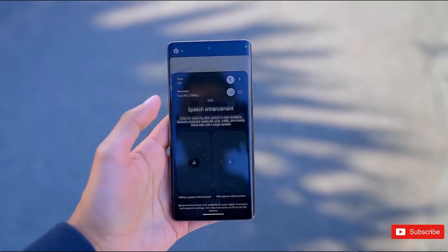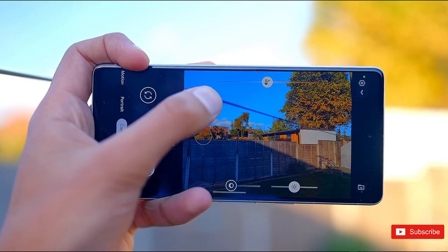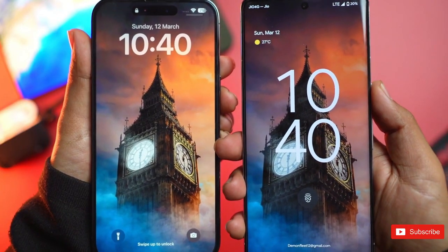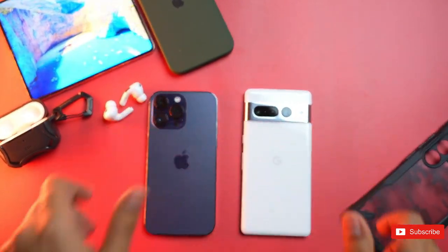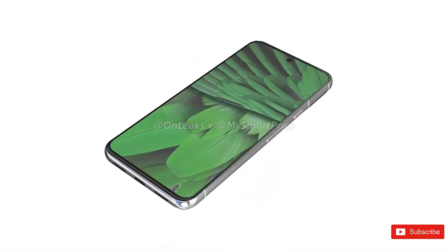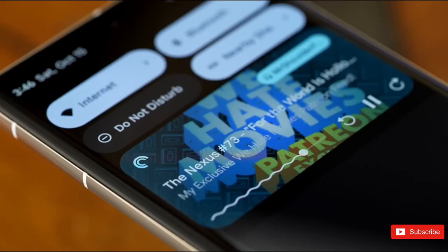The largest member of the unreleased Pixel 8 family looks just like we expected, revising the rear camera island so the third imaging sensor is no longer separate from the primary and secondary shooters, while otherwise maintaining the premium look and feel of the Pixel 7 Pro. Unfortunately, no additional specs or features are disclosed today. It's also clear that the non-Pro Pixel 8 will not be able to measure your temperature, lacking the necessary thermometer sensor. The Pixel 8 and 8 Pro are also unlikely to share that third camera, which will most likely handle extreme close-ups with state-of-the-art optical zoom.